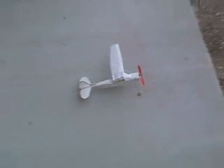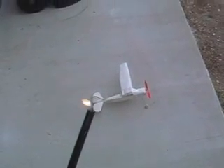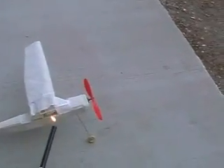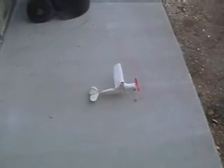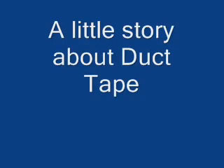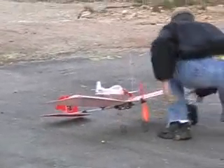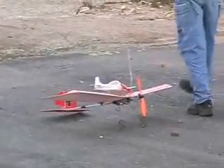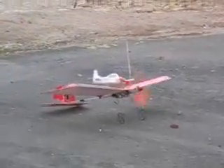Do you see the fuse? We are trying an experiment to see if that airplane on the top will come off, and how it will fly. So we will find out.